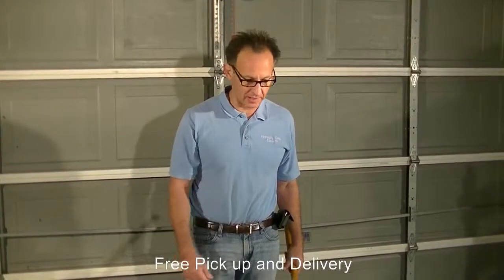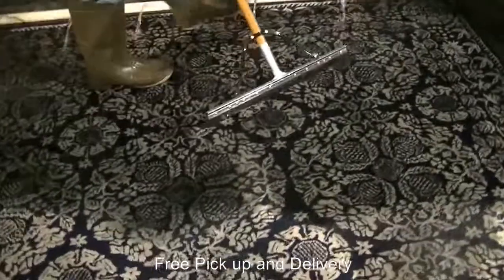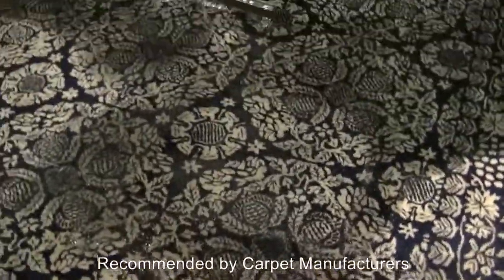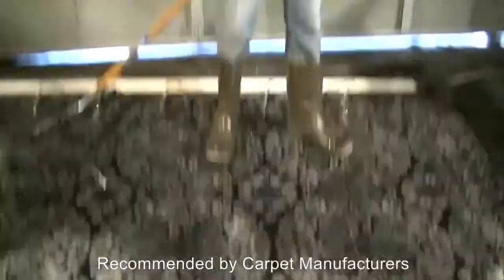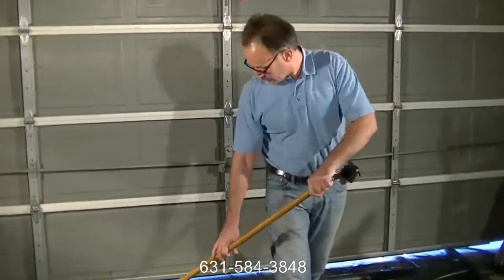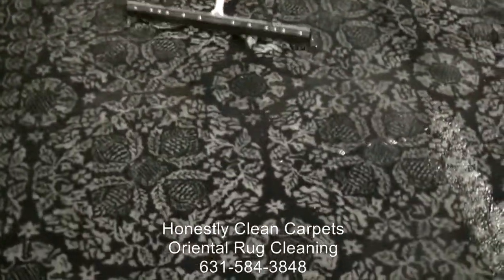Now we have an area rug with a ton of urine and also some feces on it — it has a pretty strong odor. We have it in our pool and we're literally saturating it with water. We have to make sure we thoroughly saturate it. We have agents on the carpet to help eliminate the urine and feces smell and really soak the carpet through.